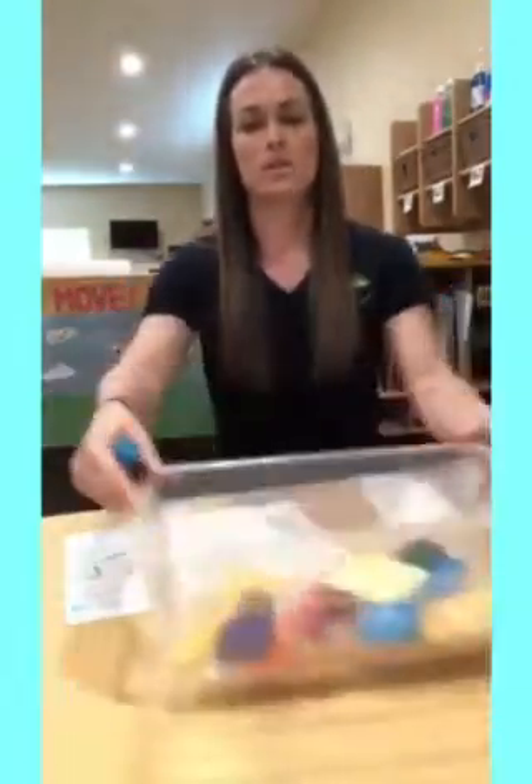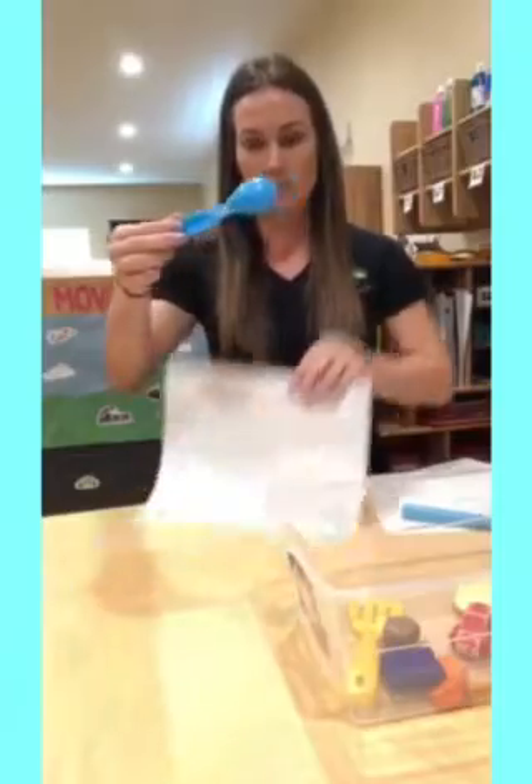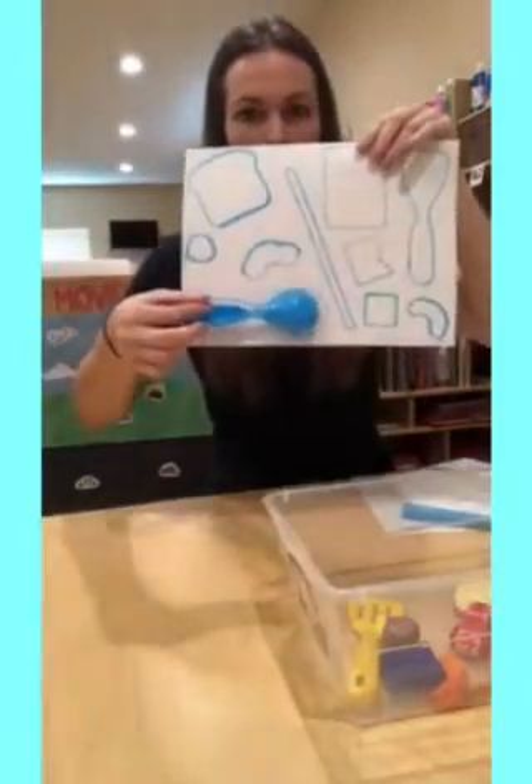After that, you give your child the paper and your little bucket of objects and they have to try to match the object to the paper, kind of like a puzzle. So for example, the spoon would go right here where the spoon goes.